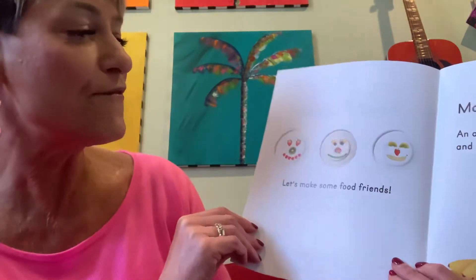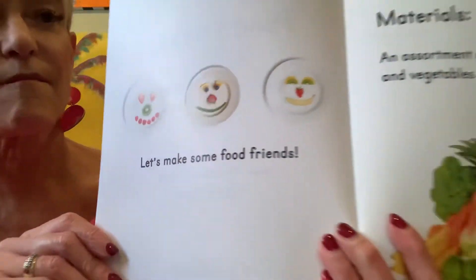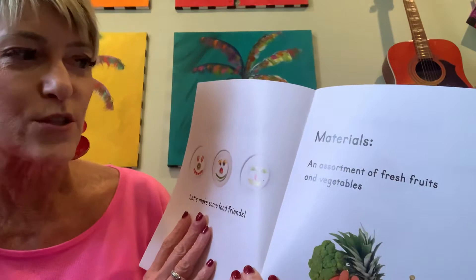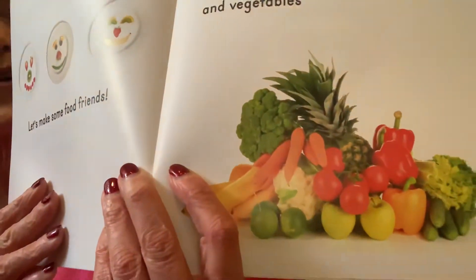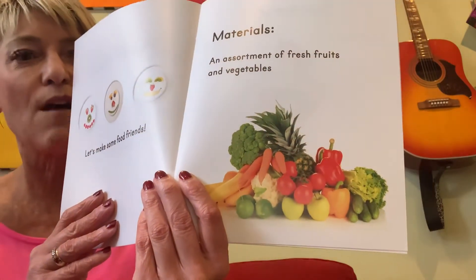Let's make some food friends. Materials: an assortment of fresh fruits and vegetables. So those are the materials that we're going to need to make our food friends.